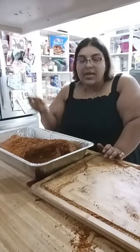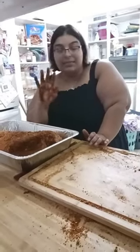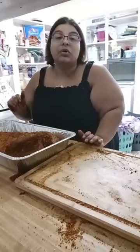Thank you guys for watching. I just wanted to jump on and show you how to do a quick brisket. I'm going to wash my hands, cover this, clean this all up, and throw it in the oven. I will definitely show you all what it looks like tomorrow. And we will have brisket tomorrow. Love you guys, thank you all for watching, and I will see you all tomorrow.